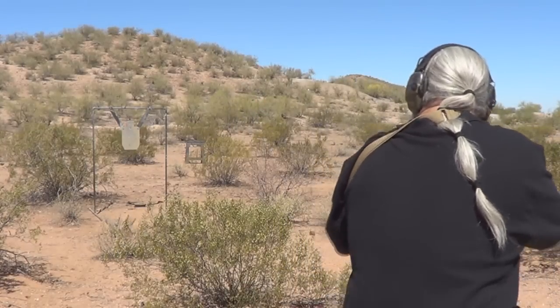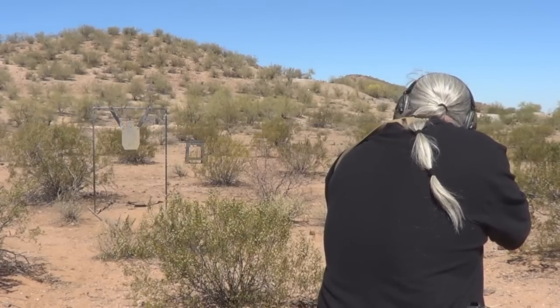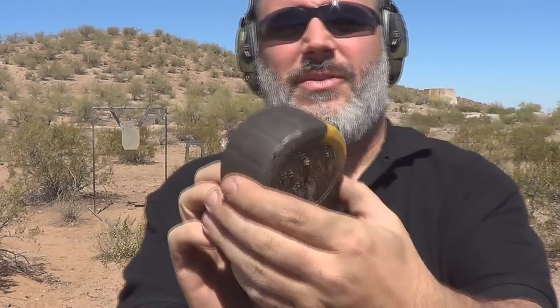All right, time for round number two. I saw something fly that time. Let's go check it out. Now that is more like it. Entry wound is there. Exit wound is there. That is more like it. That's what I wanted to see.